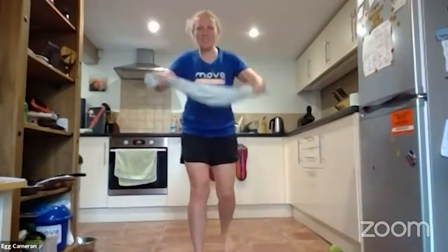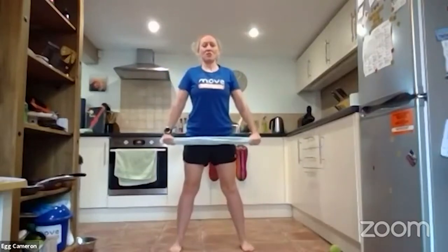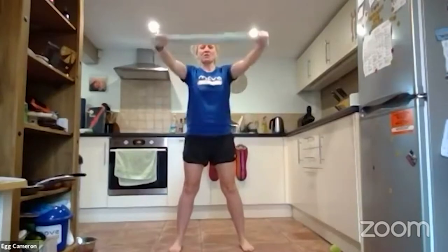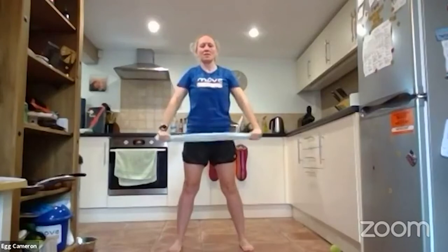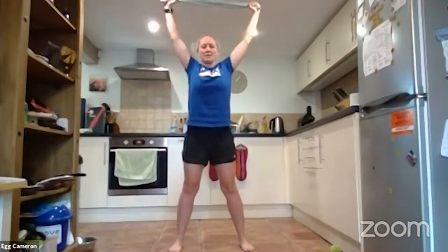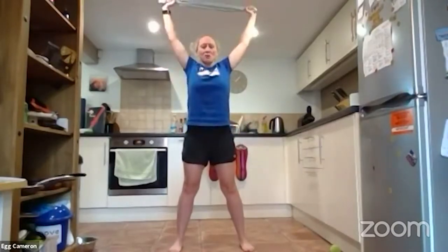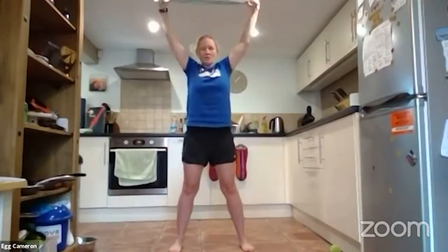Back to a tight tea towel. We're going to do a front raise — start with it in front of your hips with straight arms, lift all the way up overhead, keep your arms straight, and come all the way back down. Keep that outward tension, pulling the tea towel tight the whole time — that works your arms as well as your shoulders. Straight arms, all the way up, all the way down. When we get to the top, really stretch those shoulders. Take it back as far as you can comfortably — if anything feels uncomfortable, stop.